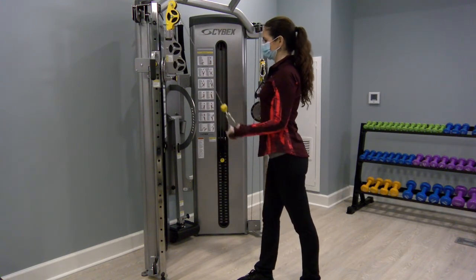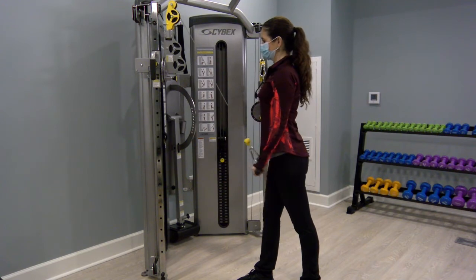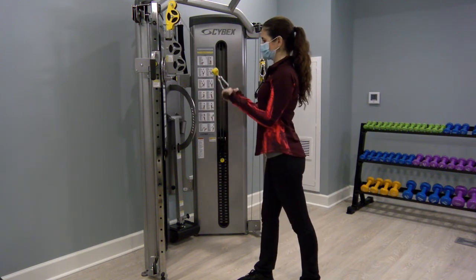Notice how Jill has her elbows pinned close to her body and has minimal movement at the shoulder. You want all the movement coming from your elbow.